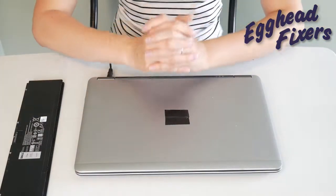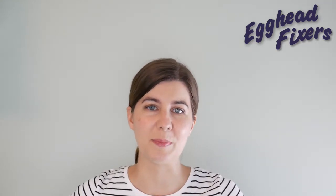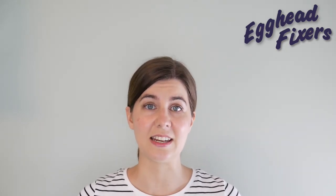That completes step one in our troubleshooting series. Go ahead and continue to the next video. Thanks for watching. If you found this video in any way helpful, please like and share. If you have any questions or comments, go ahead and leave them down below and we'll do our best to get back to you. If you like do-it-yourself computer repair videos, free IT advice, or being able to take care of your computer yourself, go ahead and subscribe. And from one egghead to another, this is Liz, signing out.